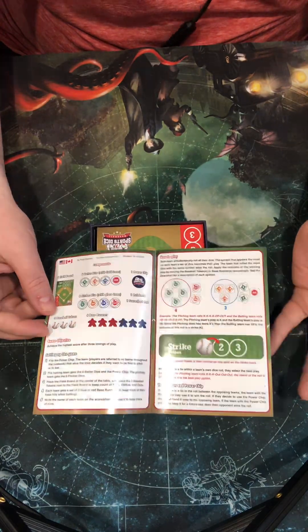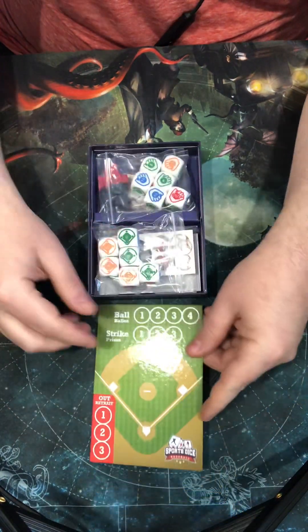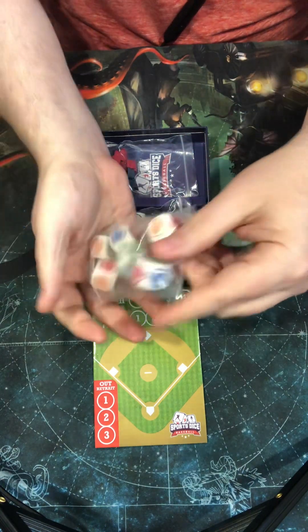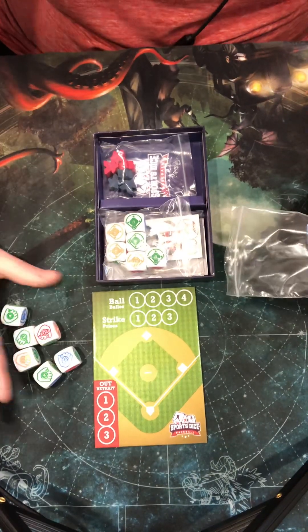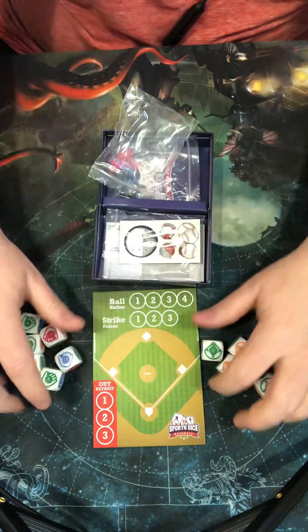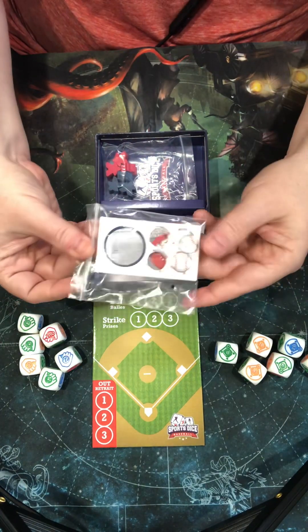You play a three-inning game that takes literally 15 minutes. Very solid. You get this cool board that comes with it and you put that down. Then you've got a bag of dice — these are the pitcher's dice. They're big, blocky, solid dice. You also get the batter's dice — six of those as well. Again, big, bulky, solid dice.